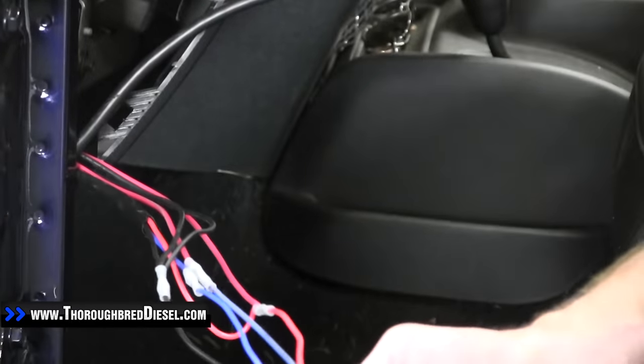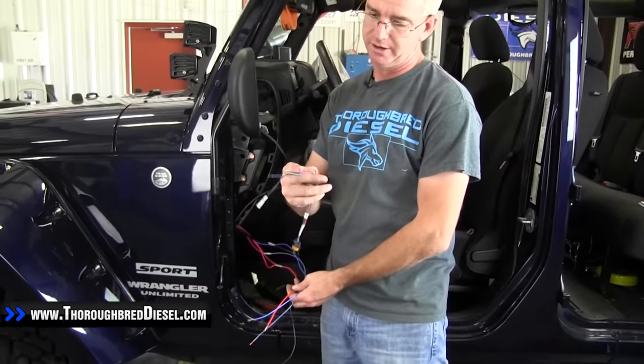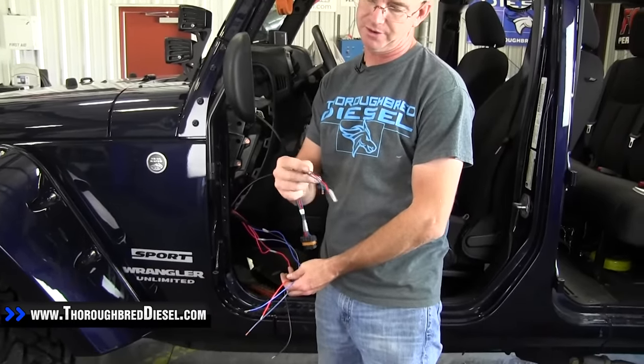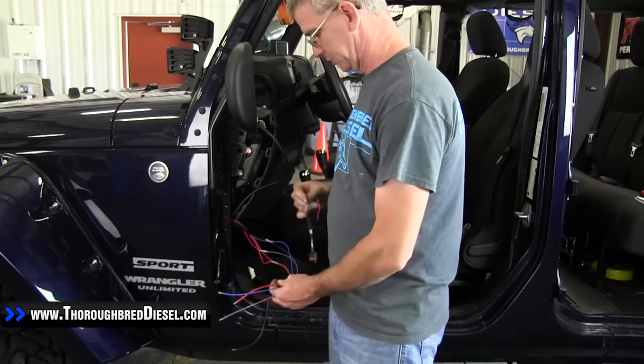I'm going to clean that up, but right now what we're going to do is put the pigtail on. You've got your red for constant power, you've got your black for your ground, and your green and your blue are your switch power sources.